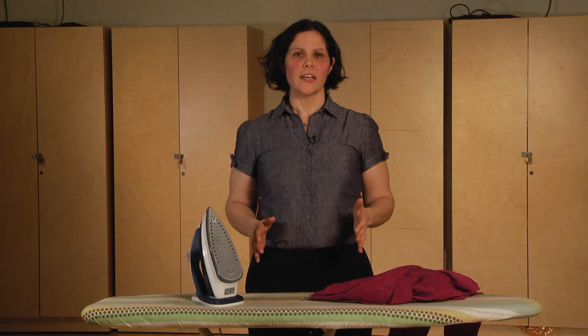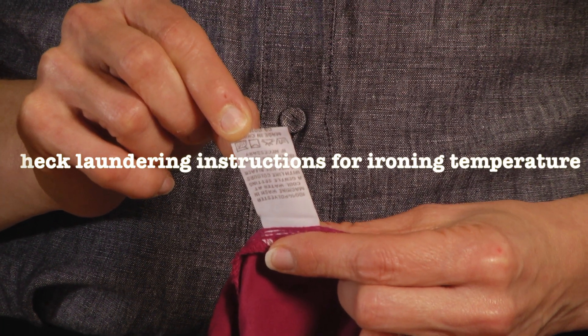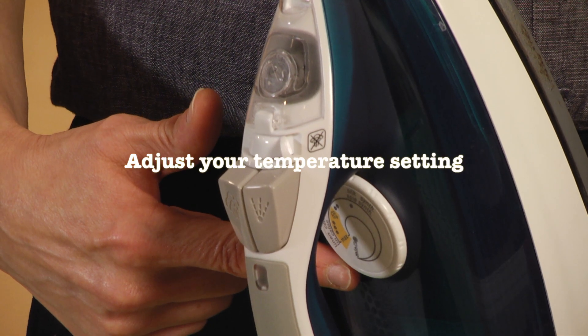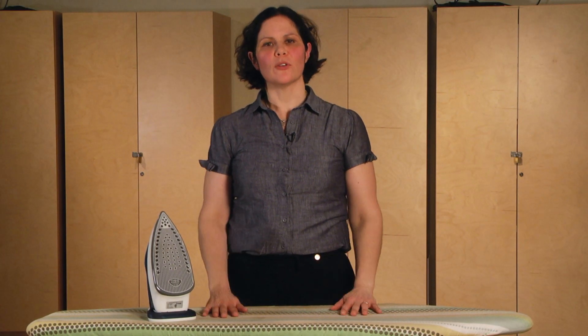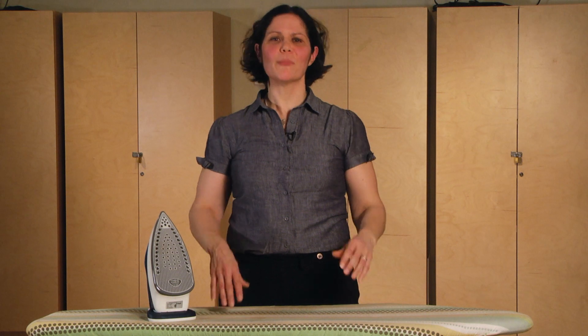Getting started with ironing is really simple. The first thing you need to do is identify the label that shows you the laundering and ironing instructions. The second thing you'll need to do is adjust the heat setting on your iron to the appropriate temperature. The setup for ironing is pretty simple. Now I'm going to go home and show my husband Andrew how to iron a shirt and I'm going to take you along with me. It'll be fun!